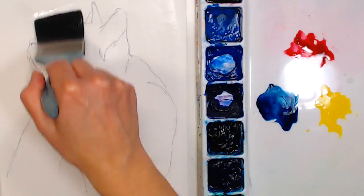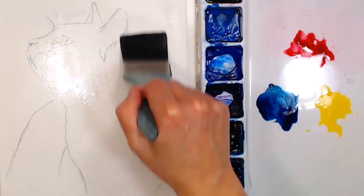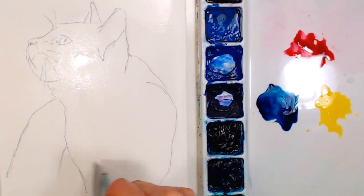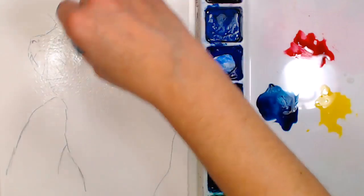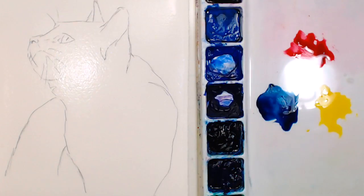We're going to start by wetting our paper. I didn't list what paper I was working on because honestly I grabbed this out of my bin of pre-torn papers and it was kind of a straggler. I'm pretty sure it's Arches but it could be Fabriano or Langton Prestige — it doesn't really matter. Just a decent quality watercolor paper will work, viewer's choice. Now I'm going to start throwing in a background.